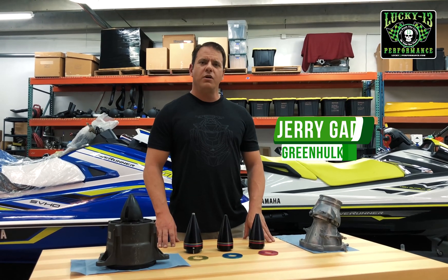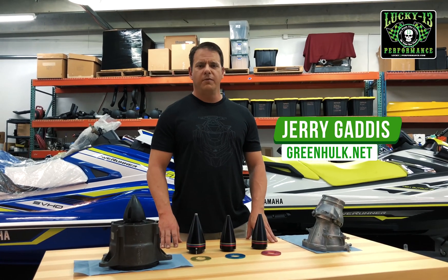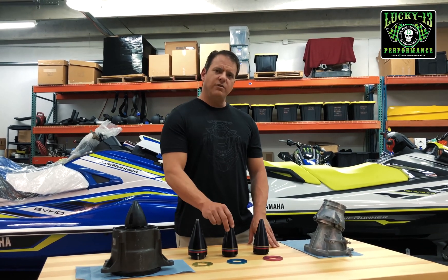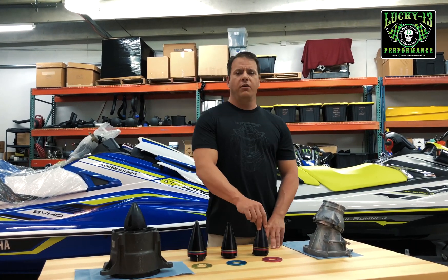Hi, I'm Jerry Gattis and I want to go over the Lucky 13 adjustable pump cones with you guys. These cones are available for SIDU, Kawasaki, and Yamaha Watercraft.